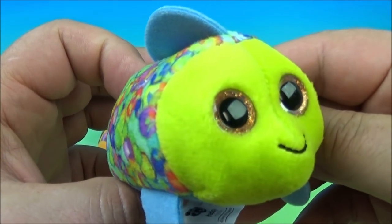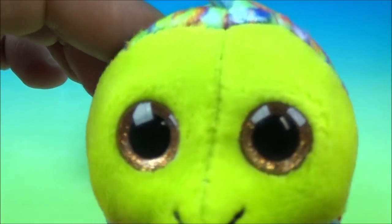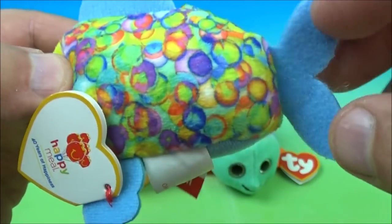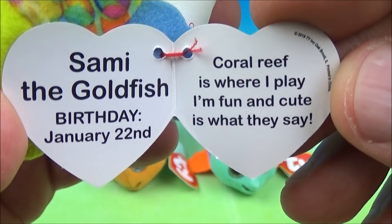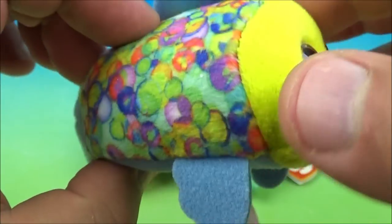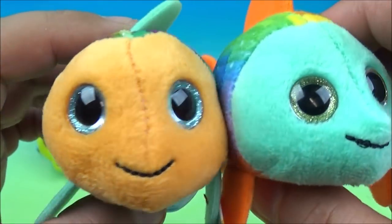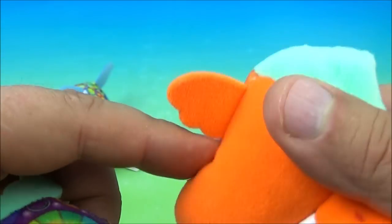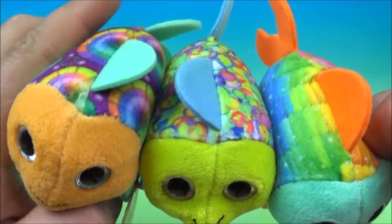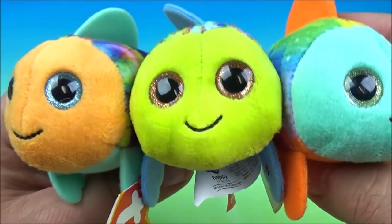Number 11 features Sammy the Goldfish. Look at how adorable — cute little smile, gold sparkly eyes. I love the bubble pattern with this one. Little blue fins and a little waggly tail. The tag reads: Sammy the Goldfish, birthday January 22nd. 'Coral reef is where I play. I'm fun and cute is what they say.' The other two versions are orange and blue. One of my favorites has an orange dorsal fin, tail, flippers, orange belly, and aqua green coloring. These might be one of my favorites out of the set.